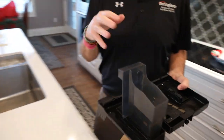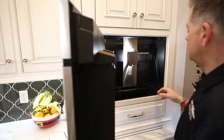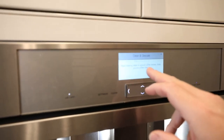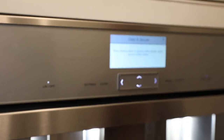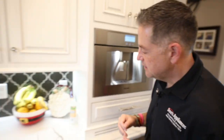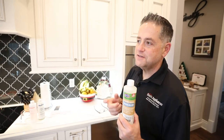We can do a thorough cleaning on those later. Then it's going to say place a cleaning tab in the ground coffee drawer and close the ground coffee drawer. You will need cleaning tabs and you will need the coffee maker descaler. We will have those part numbers down below the video.